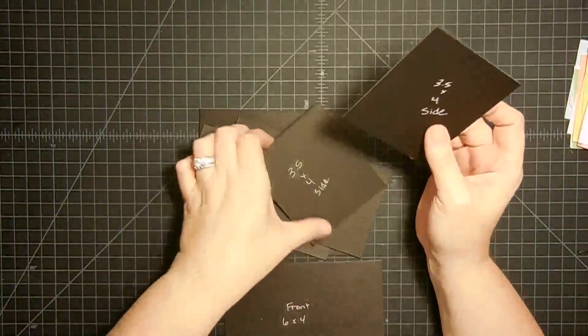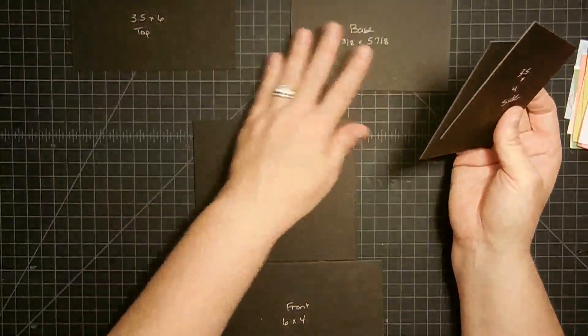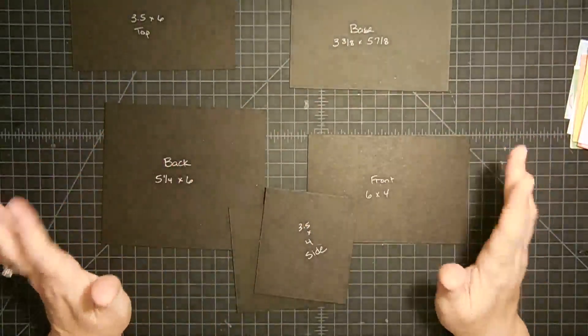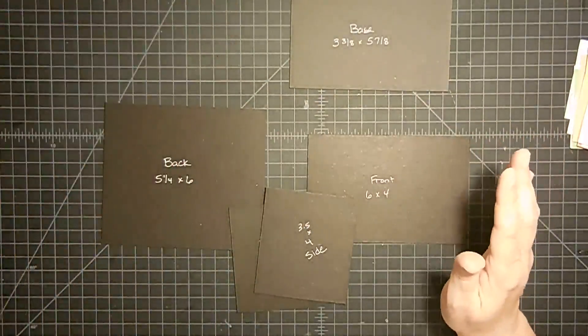The first thing we're going to do is assemble this box. This is the top of my box, this is the base, this is the back, and this is the front. Now a lot of the box won't make sense at first, but once I get it going, it'll make a little more sense.